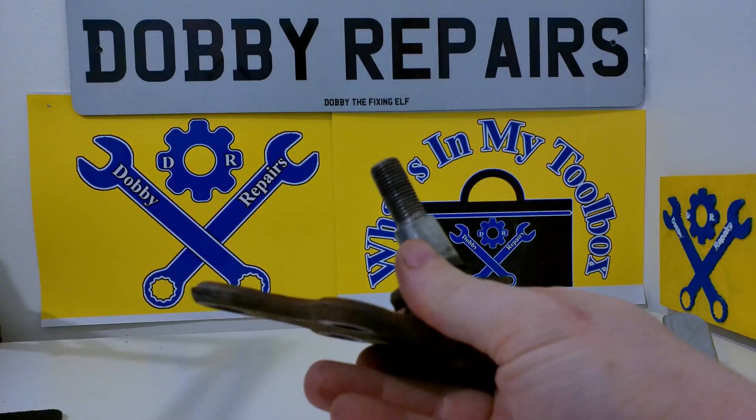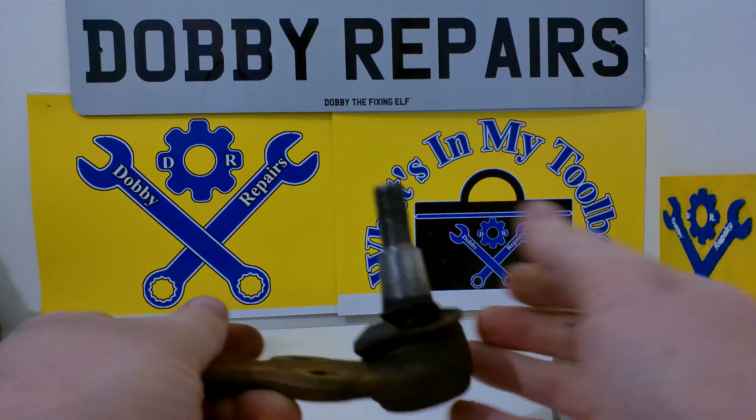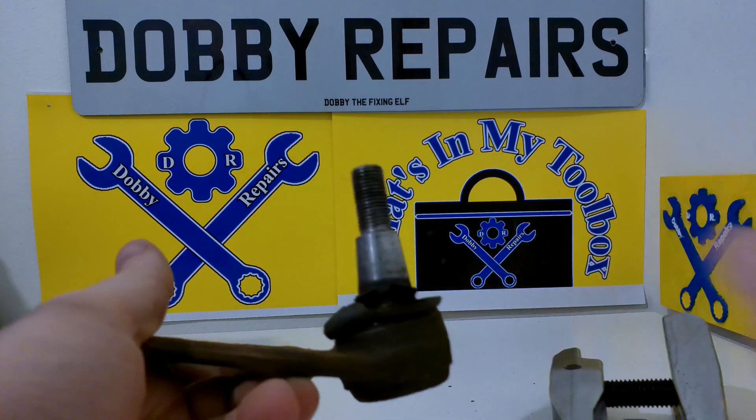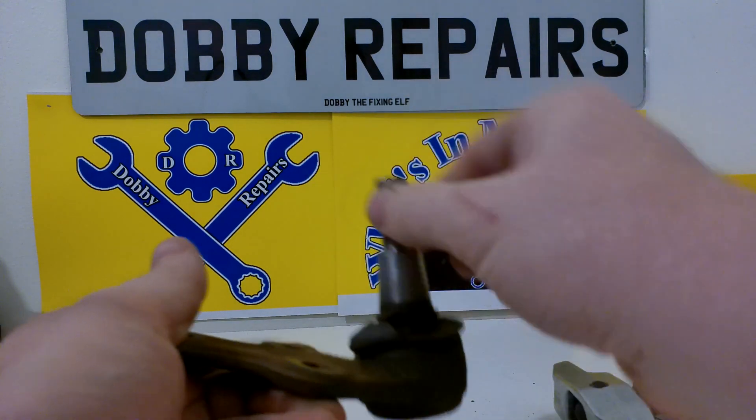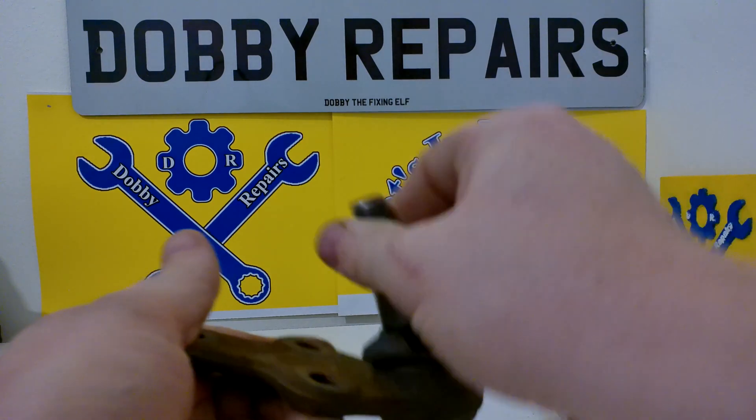This is the old ball joint off the C-Max that I did in the last video. And you can see the ball joint here is pretty worn out. It's all floppy — it shouldn't be this easy to move.